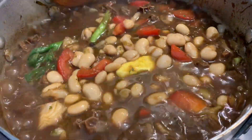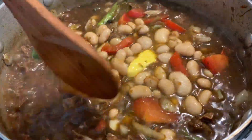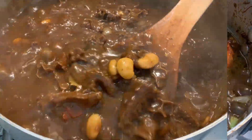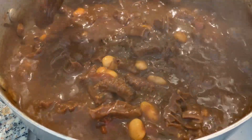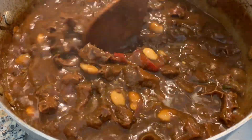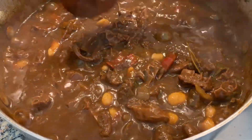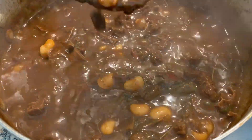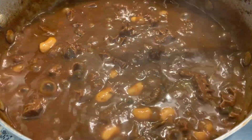If you like this video and want to see more, leave your comments, like, share, subscribe, and tell your friends and family about our channel. This is how we want our gravy to be — at this level of thickness, not too watery and not too thick either.